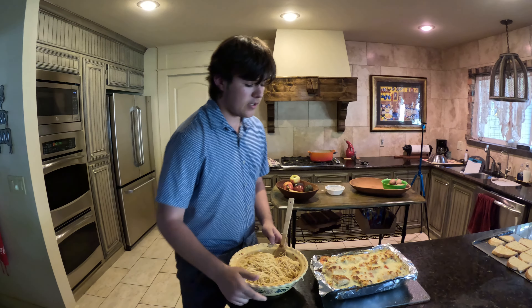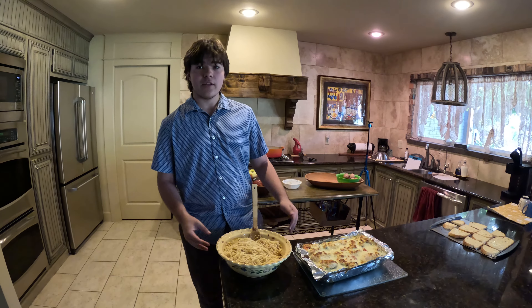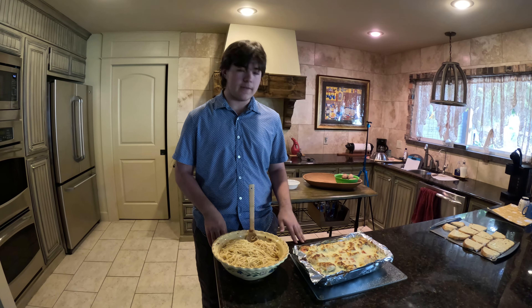This also pairs really well with the baked chicken that we cooked earlier. Click on the link below to learn how we made it. Because we feel bad for the dogs, we decided to get a human test subject — my sister, his mom — to see what the food actually tastes like.